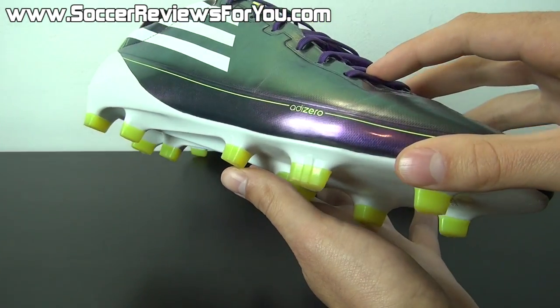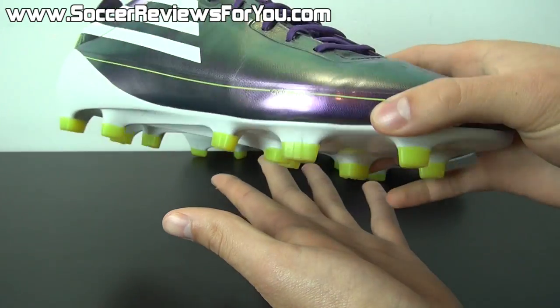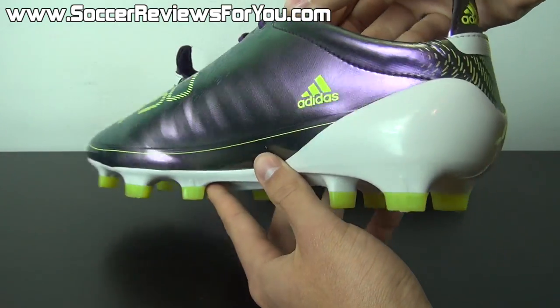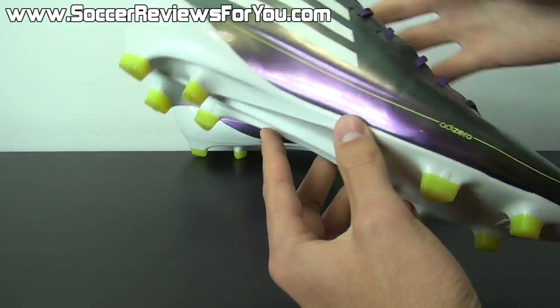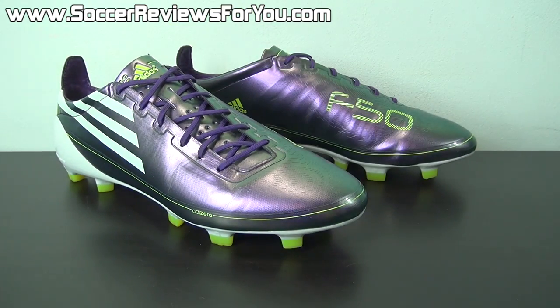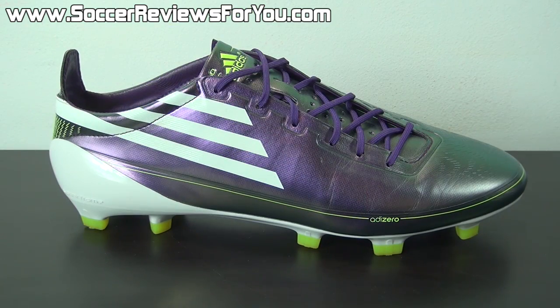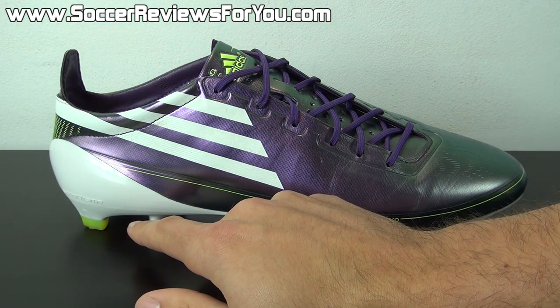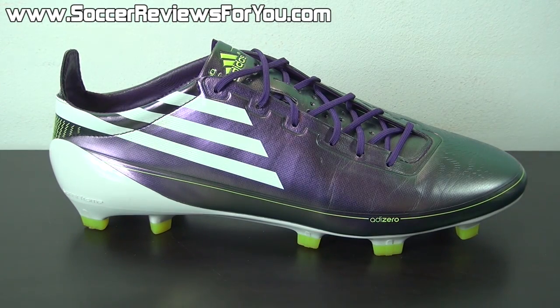I don't think the MyCoach thing is something Adidas is going to be moving forward with. And of course, the studs are that kind of lime green highlighter yellow color, just to match all the other subtle accents of the same color on the rest of the shoe. Next, let's talk about all the tech specs. There are two main elements that make up the original F50 Adizero that allowed Adidas to achieve such a lightweight design: the synthetic upper, and the sprint frame outsole, which we'll talk about individually.